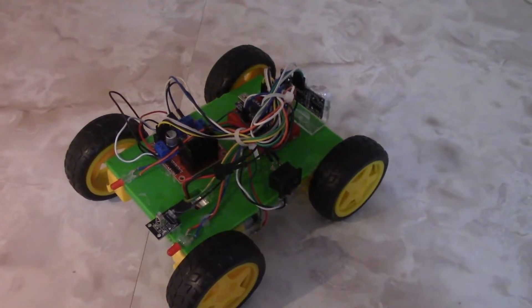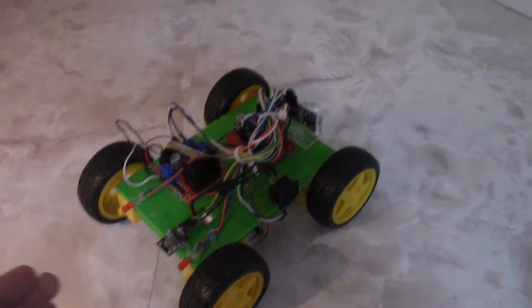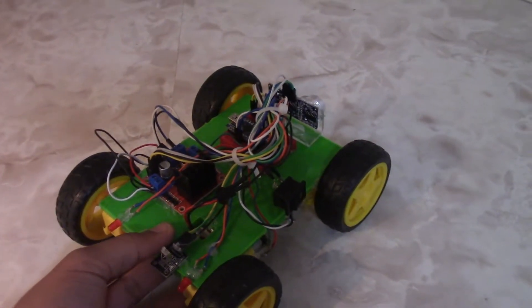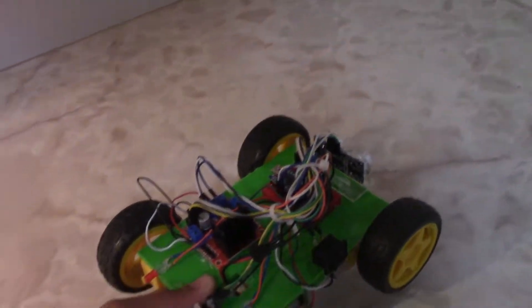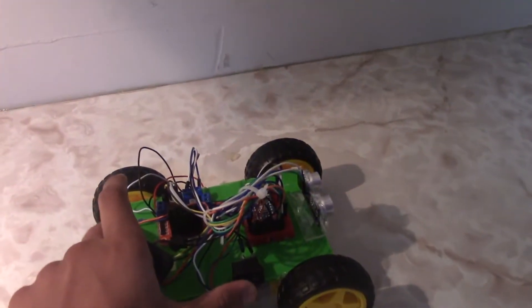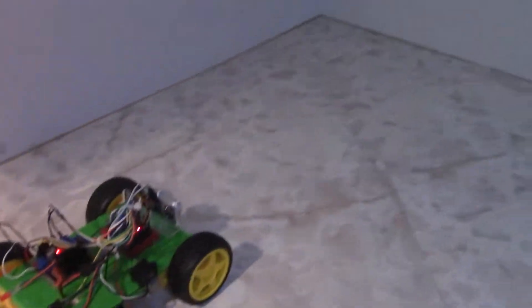I'm going to display the object avoidance feature. As it approaches a wall, 15 centimeters before it reaches the wall the sensor will detect the wall and make the car move back a bit. So it's going to sense the wall and then move back just a bit. Let's go test this out — step one, turn the car on — and now we press forward and watch it work.